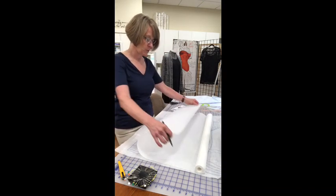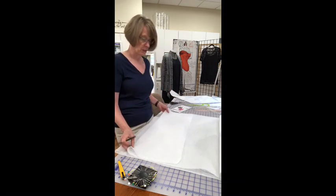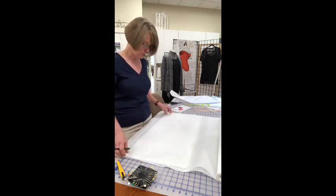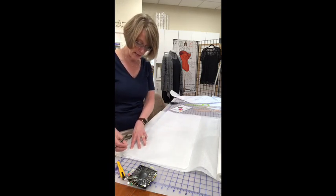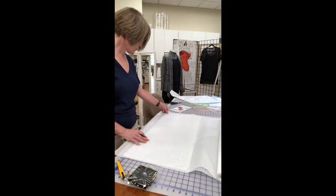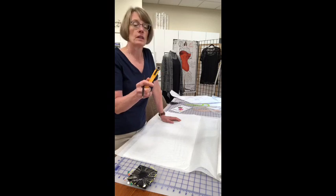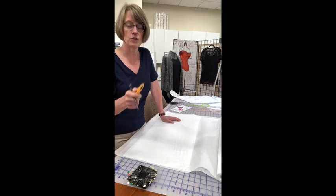When I trace a pattern, wherever you see a fold line, I fold my tracing material so I have a whole pattern. I'm using a pinnable mat so I can pin right into it, and then I'll use a rotary cutter to cut the pattern out. If you're going to cut patterns with a rotary cutter, get the smallest size — I think it's 18 millimeters. It's super easy to get around the curves. For fabric, I go one size up, I think it's 28 millimeters, because the 18 is a little bit small for cutting through fabric.